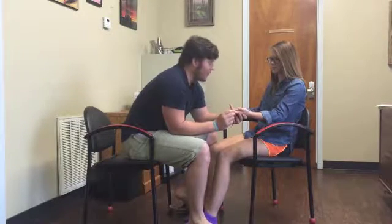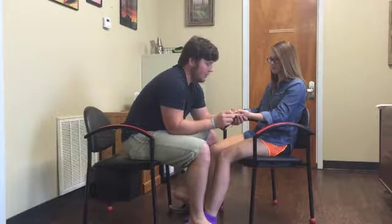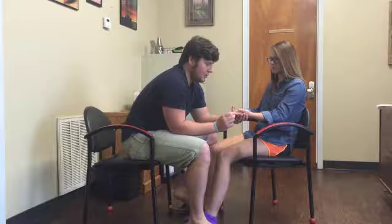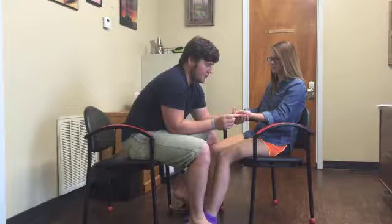We're going to move a little bit further down towards your next joint here, and same thing. This is up, and that's down. So what is that? Up. What is this? Down. Go ahead and close your eyes. Up, up, down, down, down, up.